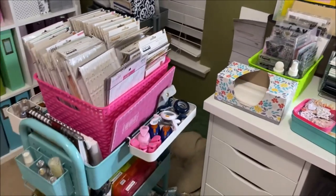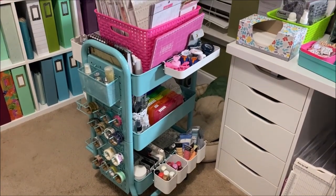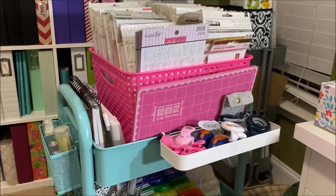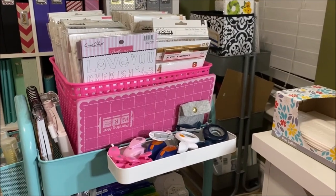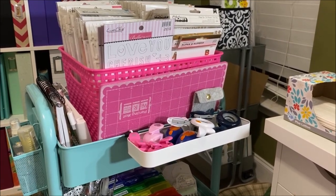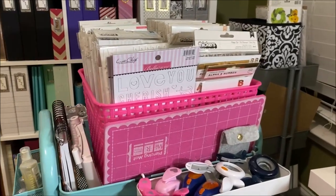Out here I have a Raskog-type cart from Michaels. I actually have two of these carts — the one in the back is an actual Raskog and this one is from Michaels. I will be doing a video comparing the two for you. For today we're just going to have a little tour of what's in them.